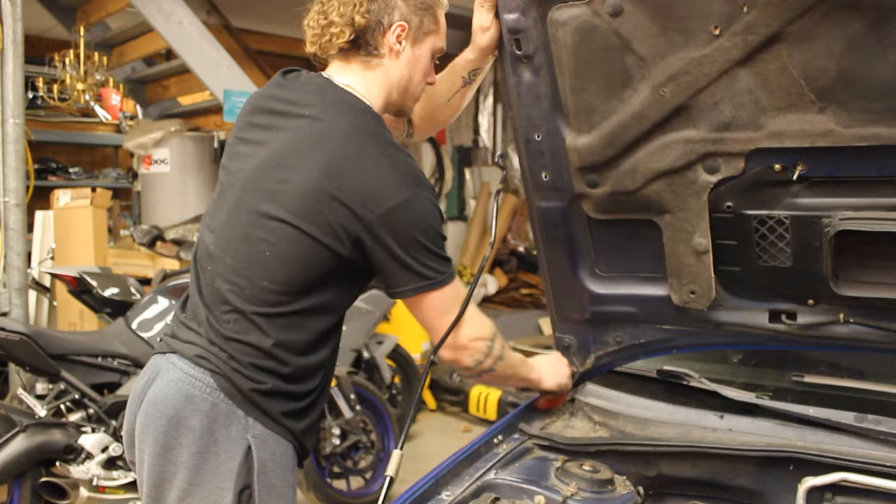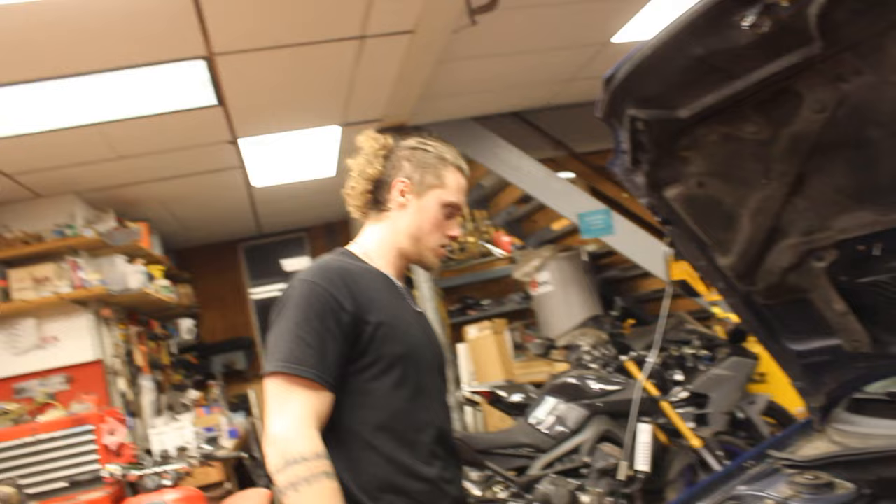What we gotta do now is fill the coolant back up and then bleed the coolant. So now we're going to jack it back up. Made a big old mess under there.